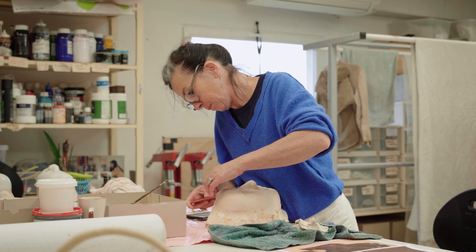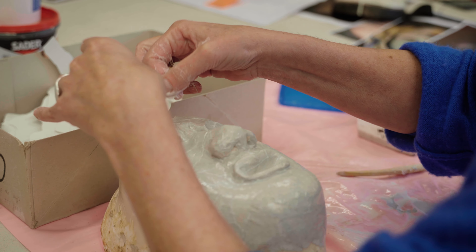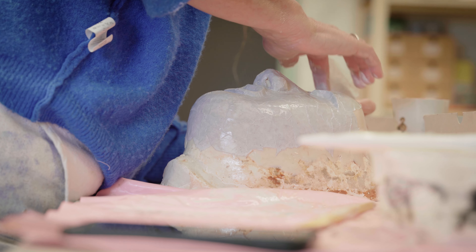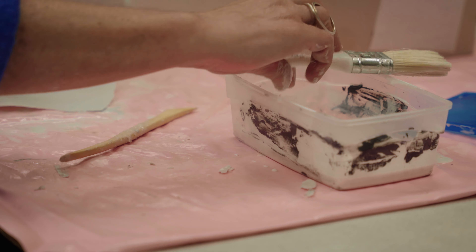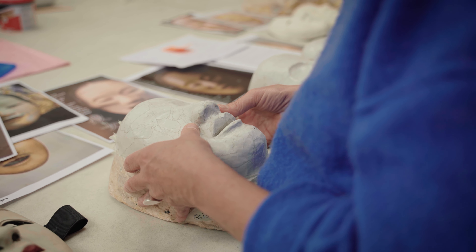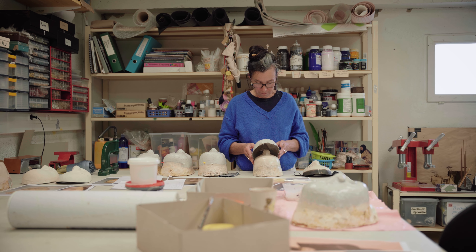Je fais une sculpture en plastiline — c'est comme une pâte à modeler — et je pose le papier mâché directement dessus, ce qui va aller relativement vite. Si je veux transformer ces masques, c'est hyper envisageable : l'expression du visage se joue à très peu, avec l'inclinaison d'un œil, d'un sourcil ou de la bouche. Si en répétition la costumière Ursula ou la metteuse en scène dit qu'il est trop méchant, triste ou joyeux, je pourrai le refaire facilement.